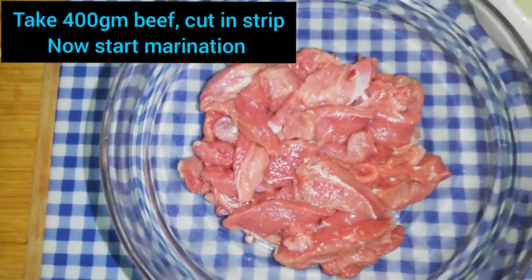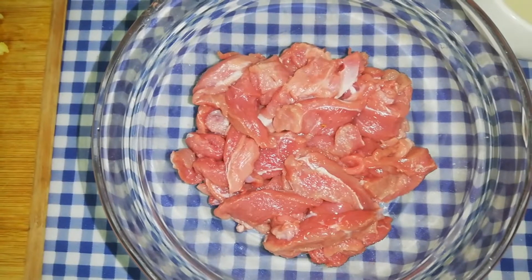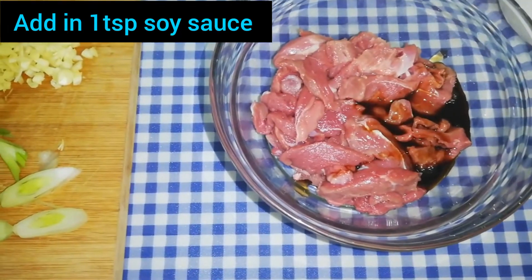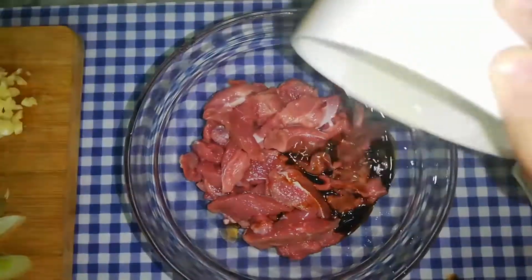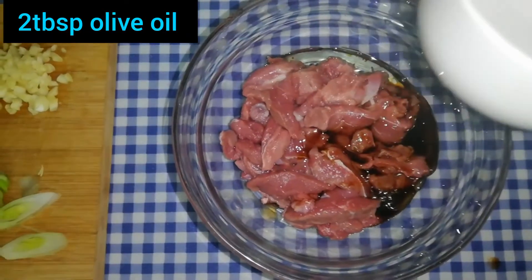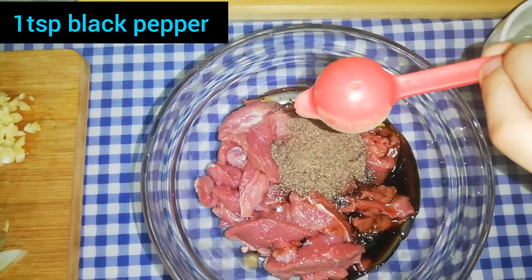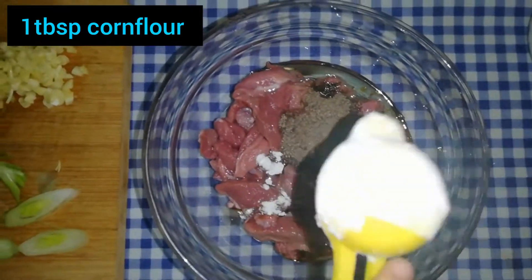Now we will cut half kg of beef. For the marinade, we will add soy sauce, honey oil, 1 tablespoon of soy sauce, black pepper, and 1 tablespoon of soy sauce.